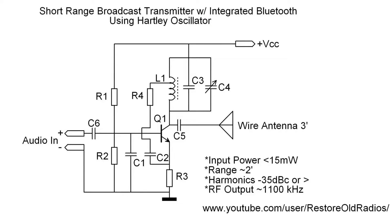Let's get back to the first oscillator that I used with my integrated Bluetooth receiver. You'll see I'm leveraging a Hartley design — it's a tapped inductor at about 20%, and those notes are called out as well. You can see it has a small input power of less than 15 milliwatts and a range of just a few feet with no RF ground.